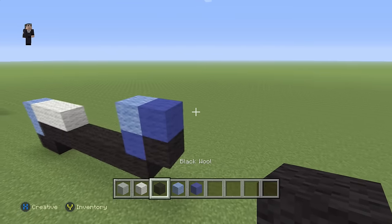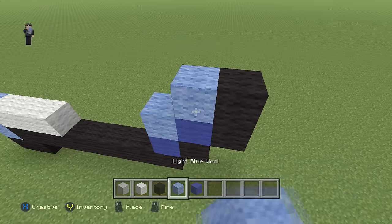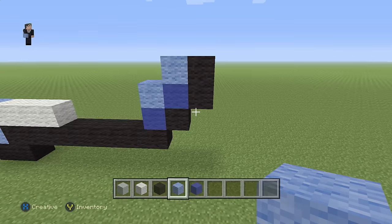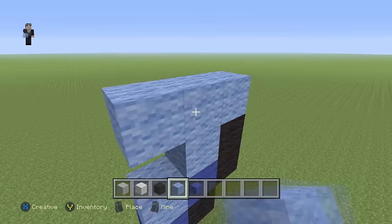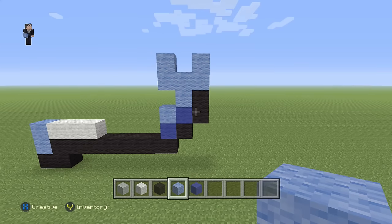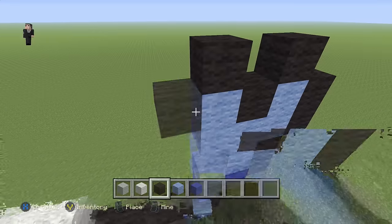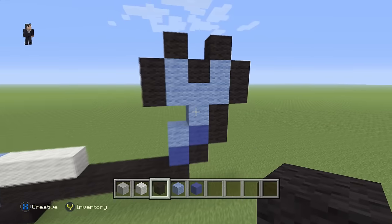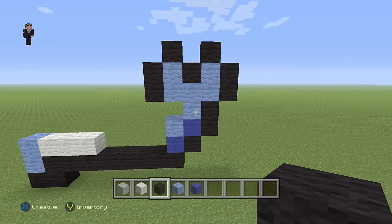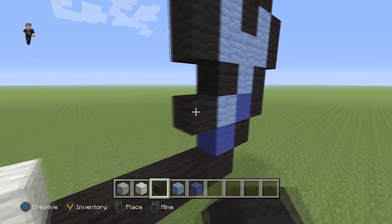Then we're gonna grab our black and place two black wools with a light blue here. Then we're gonna place one, two, three with one black wool on the top left and one black wool on the top right. Then we're gonna grab our black and place two black wools on the right, one on the top, one in the middle, one on the top, and two on the left — just surrounded with black wool just like you see. Then we're gonna place a black wool here with two black wools going towards the left.